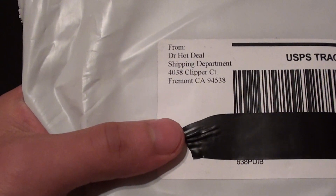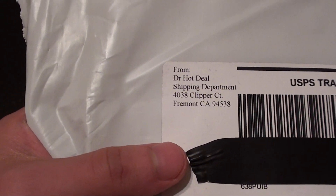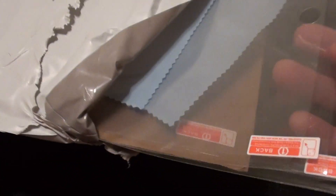This is actually from Dr. Hot Deal — he had the best deal on eBay. I think it was three of these for about $3.99. Most of the other sellers sell three for about $5, and it was free shipping too.